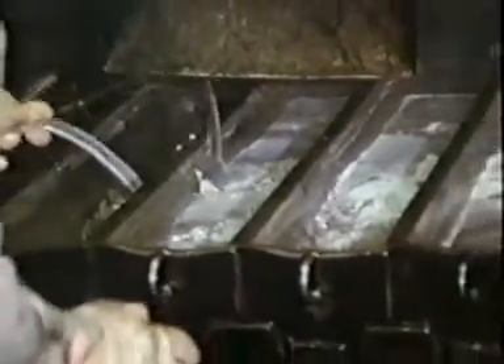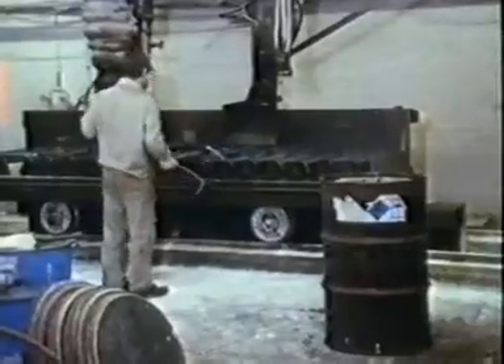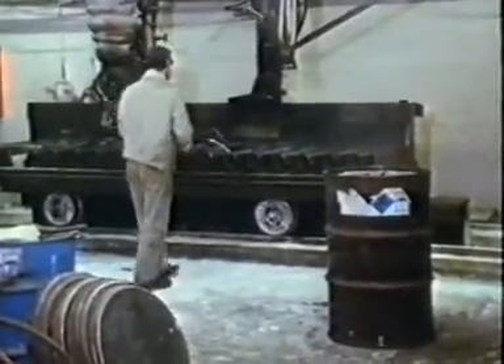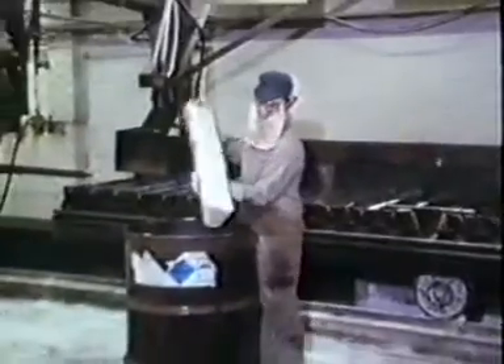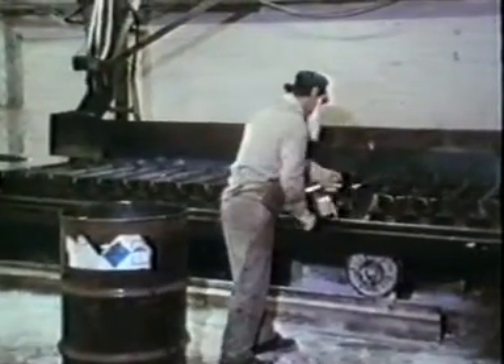Beneath the cell room, ingots of sodium are cast from the molten metal. Sodium melts at 98 degrees C and quickly solidifies in the molds. Each ingot weighs nine kilograms. This sodium will be used to make chemicals from which, amongst other things, synthetic indigo can be manufactured, used for dyeing blue jeans.